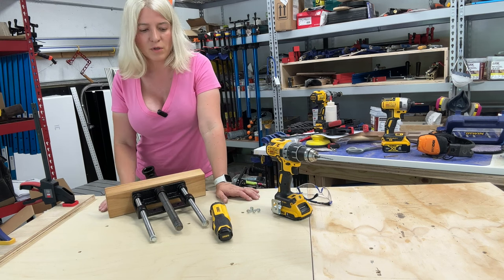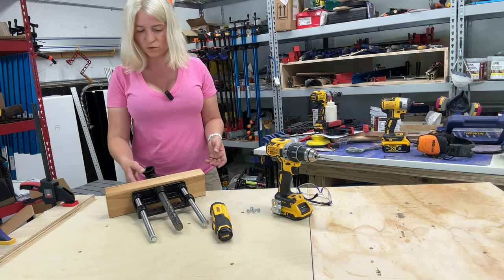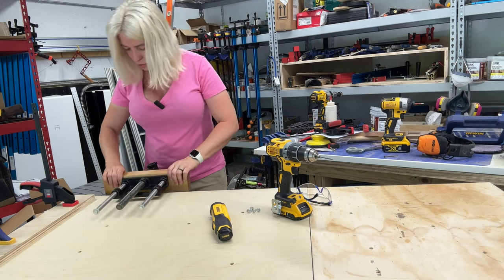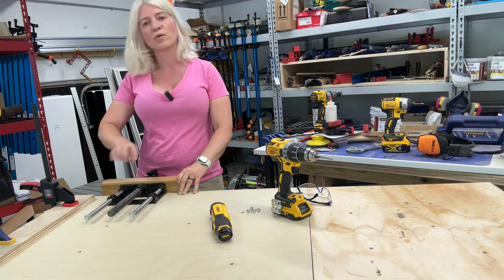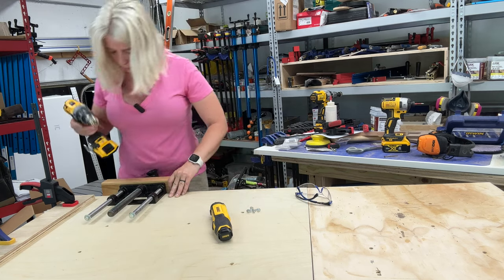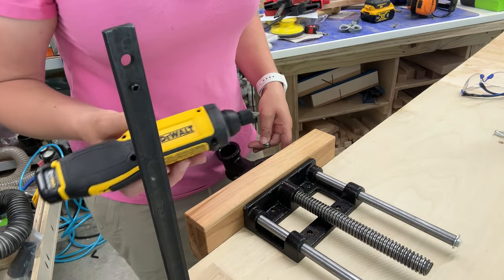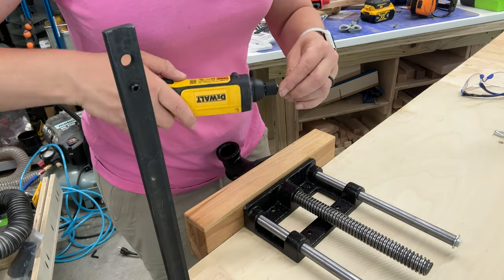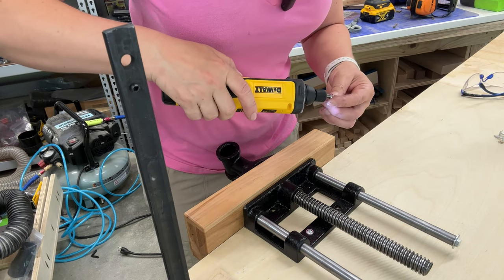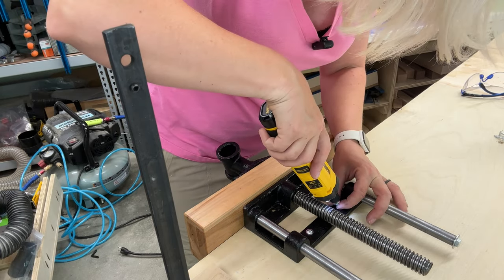Now it's time to attach the vise to the tabletop. I flipped the top upside down so I'm working on the underside — it's a lot easier to do it this way. I also closed the vise completely so I can use this wood as an edge guide to stay flush on the edge of the table, and I make sure the metal bracket is between those pencil marks we made earlier. Then I pre-drill some holes. With the vise flat and pre-drilled holes done, I'm going to use the same electric screwdriver and drive in the screws to secure the vise. You can see how well this screwdriver works — it's very easy to use and it works perfectly.